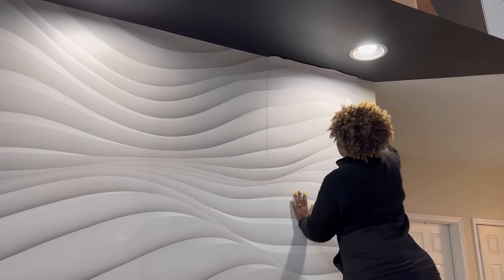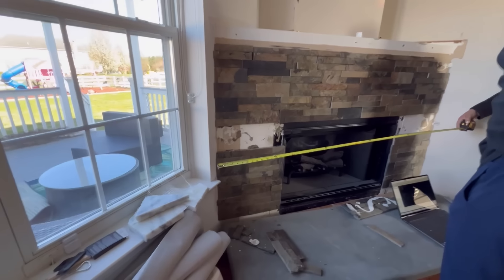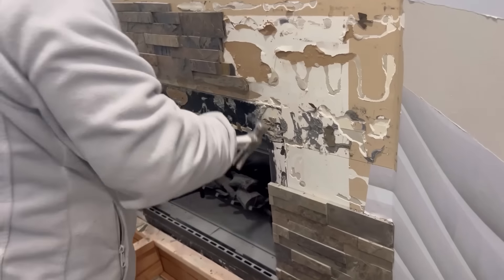The fireplace that came with the home looks dark and dingy, so that's going to be changed. We need this place to look bright, so it's going to be replaced with stone — something brighter.